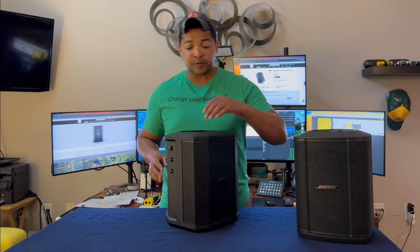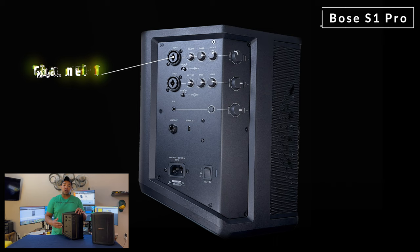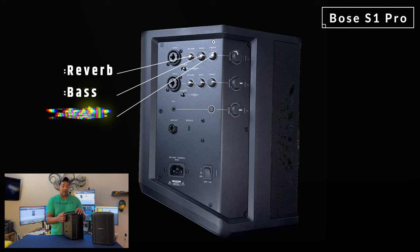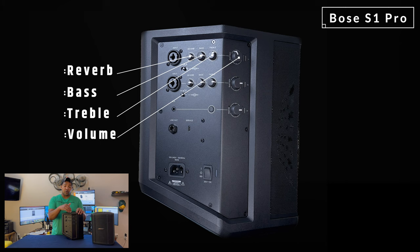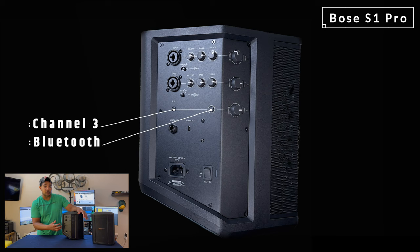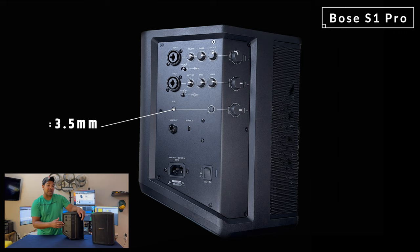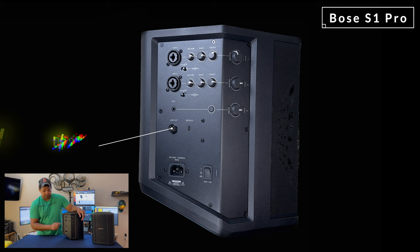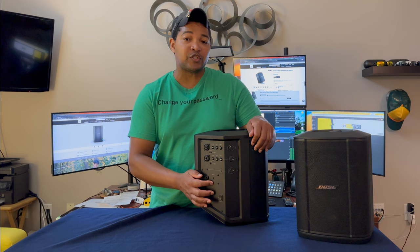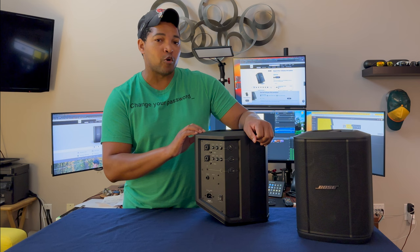Turning over to the control panel, there are three different channels: a primary, secondary, and tertiary channel. You can adjust the reverb, treble, and bass using the knobs, and you have a volume control for each input separately. The third channel is the Bluetooth channel — it only accepts Bluetooth or a 3.5 millimeter jack for audio input, and you can't adjust the reverb, bass, or treble on this particular channel. There is a quarter inch output on this unit, and a USB-C port, but that's only used for Bose — something that's a little bit different on the S1 Pro Plus.